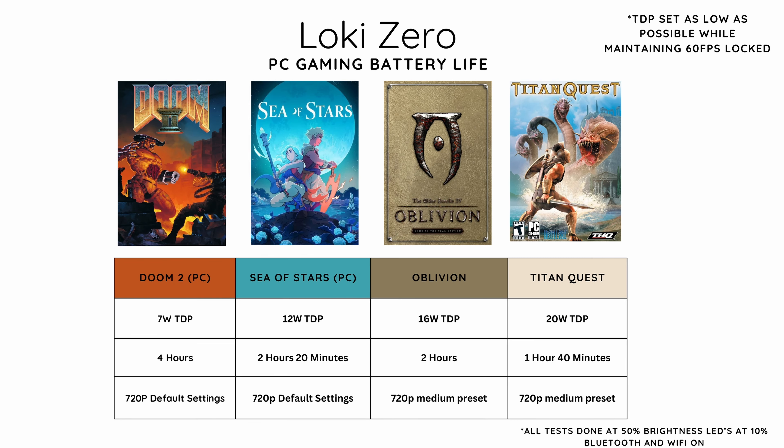To test battery life, I set brightness to 50%, LEDs to 10%, with Bluetooth and Wi-Fi kept on, and TDP set as low as possible while maintaining 60 fps. Doom 2 at a 7 watt TDP averaged 4 hours of battery life. Sea of Stars at 12 watts gave about 2 hours and 20 minutes. Oblivion at an average of 16 watt TDP while maintaining 60 fps gave about 2 hours of gameplay at 720p medium. Titan Quest was the hardest to run — even at 20 watt TDP I could barely maintain smooth 60 fps, occasionally dropping to 57 or 58, and I averaged about an hour and 40 minutes.